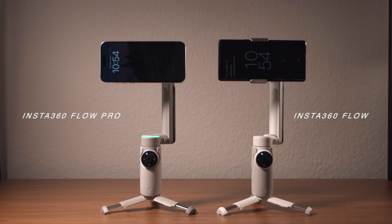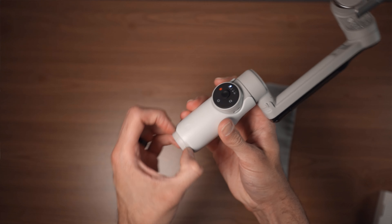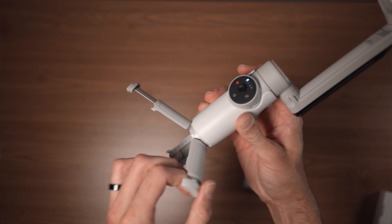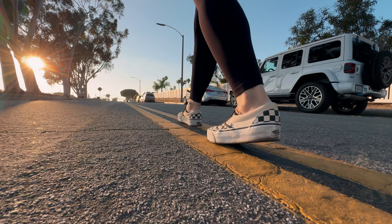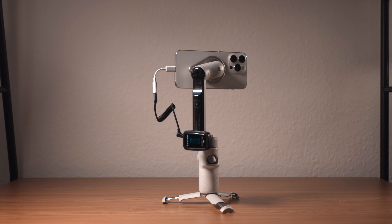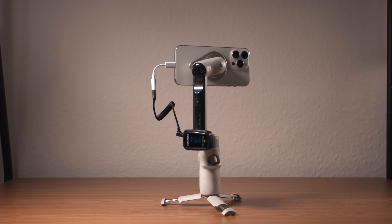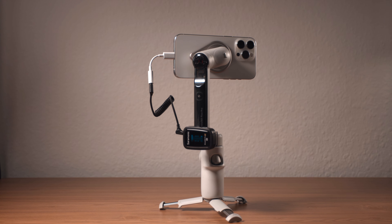At a glance, the Insta360 Flow Pro looks very, very similar to the Insta360 Flow. It includes a built-in tripod and the very useful extension rod, great for selfies and low-to-the-ground underslung shots. It also has the same built-in cold shoe design as the previous Insta360 Flow for microphones or other cold shoe mountable accessories — very useful if you're building your own rig using your smartphone.